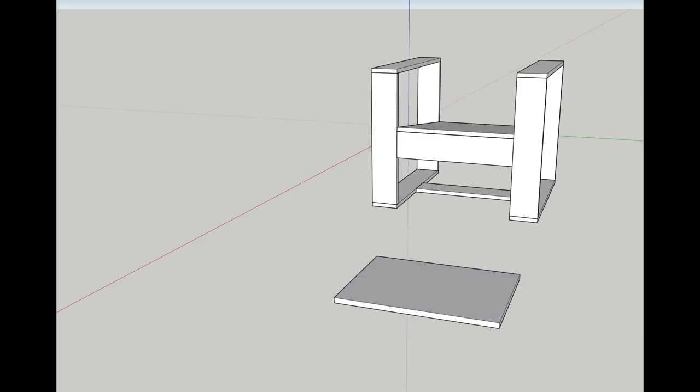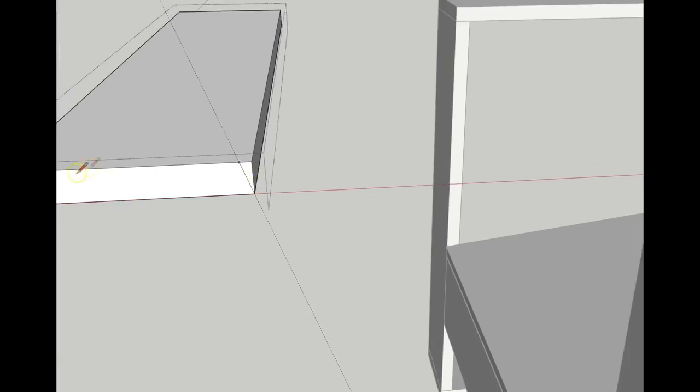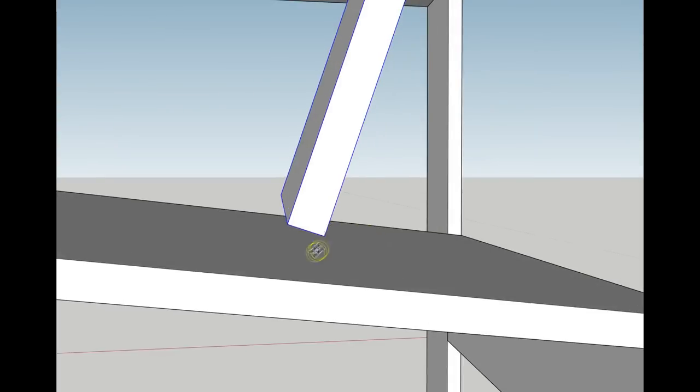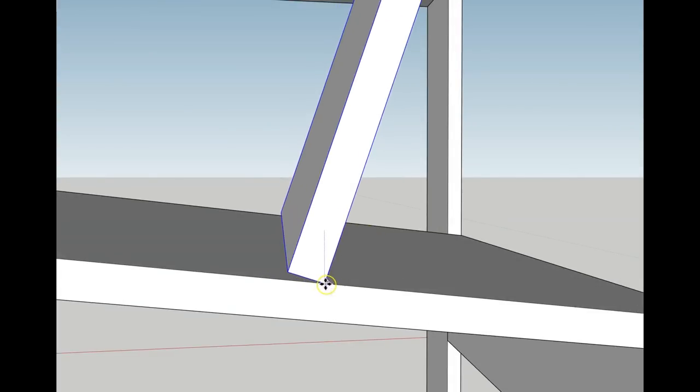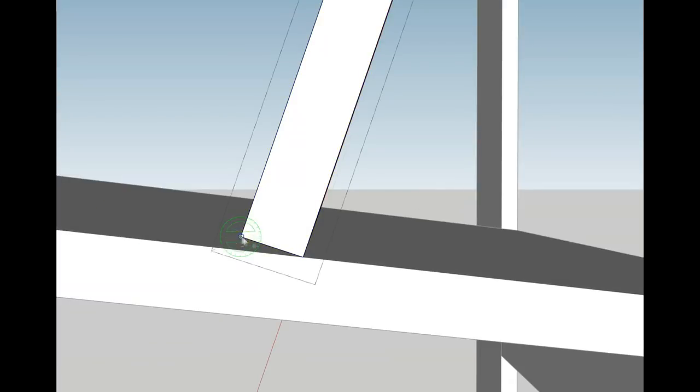Next I drew the backrest and then added the top brace. This would need an angle on it too to match the tilt of the backrest, and then I tilted the backrest to the correct angle and positioned it. I then realised I would need to cut an angle onto the backrest panel too, so I angled the edge that meets the seat panel.